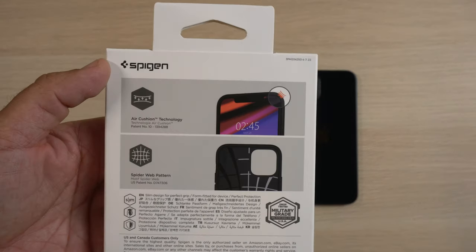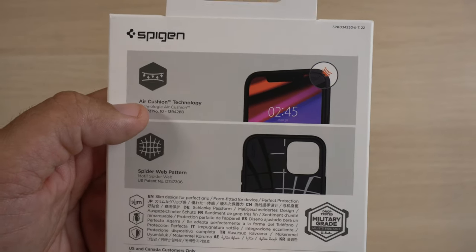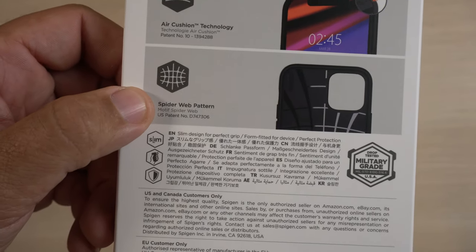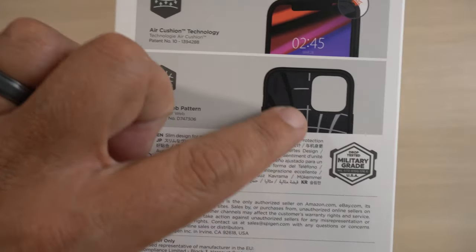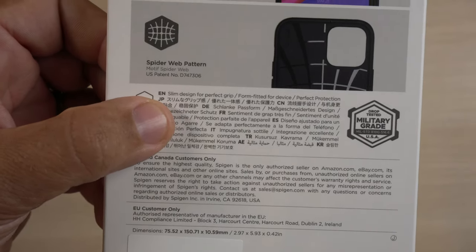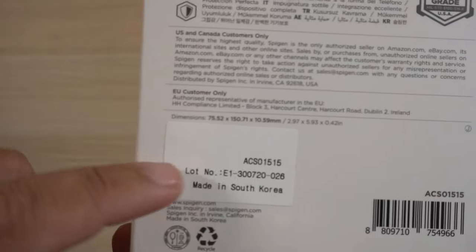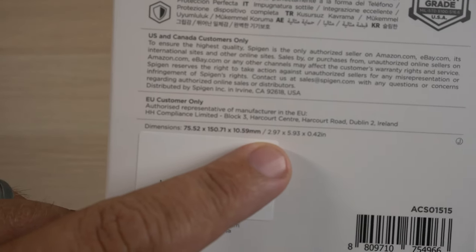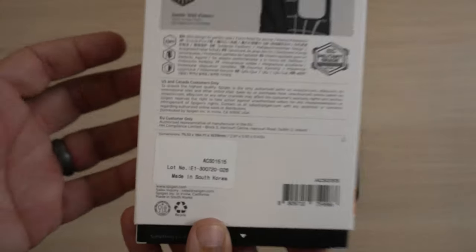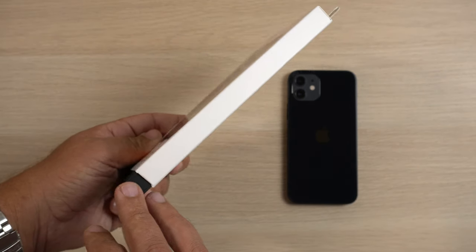Core Armor is the name, and it's letting you know that it has military-grade drop protection. On the back, again, Spigen branding. The picture shows the air cushion technology in the corners for added protection. Then there's the spiderweb pattern design inside the case that brushes up against the phone. It says it's a slim design for perfect grip, form-fitted for the device. The dimensions are almost 3 inches by 5.93 inches by 0.42 inches — so it's a very slim case. Spigen branding on the side as well.